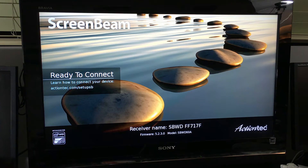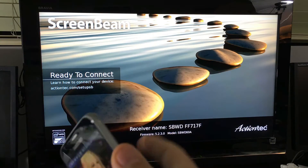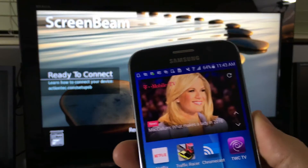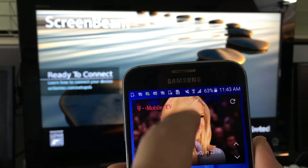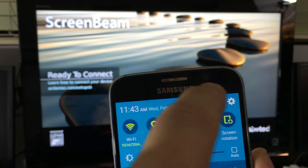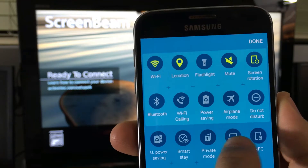I'm going to use the Samsung Galaxy S6, but I've also hooked up the S3, S4, S5, and Note 2, 3, 4, and 5 on here as well. It'll support any Samsung phone that has a screen mirroring feature. I'll scroll down, tap edit, and you can see the screen mirroring feature right here.